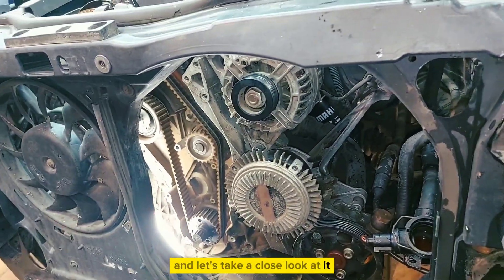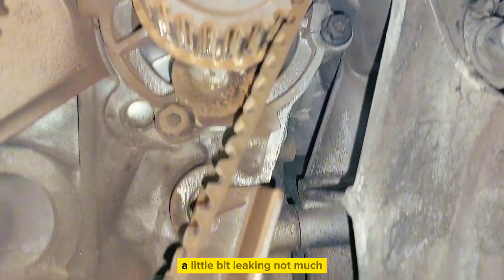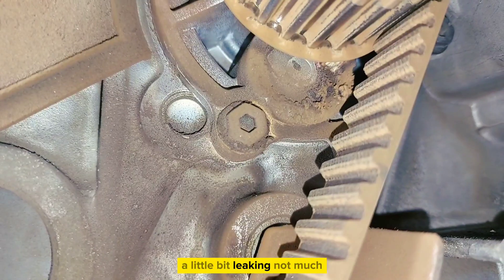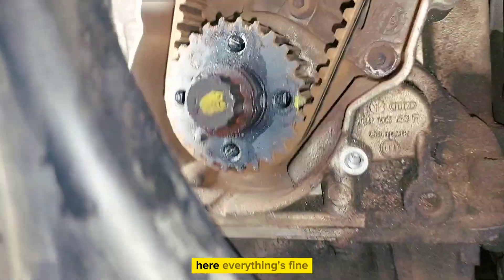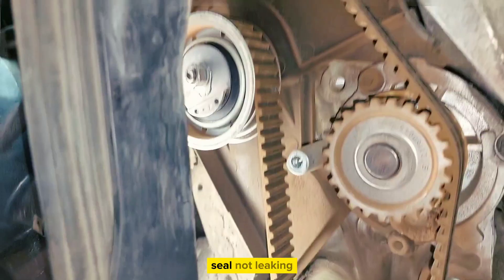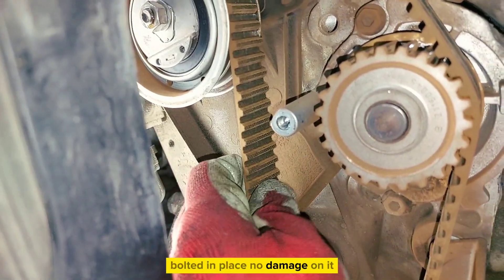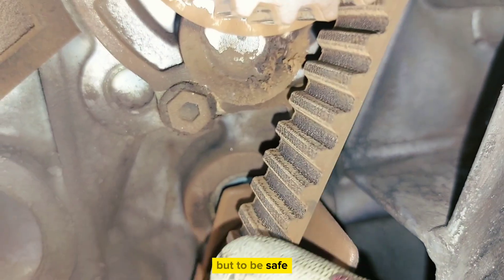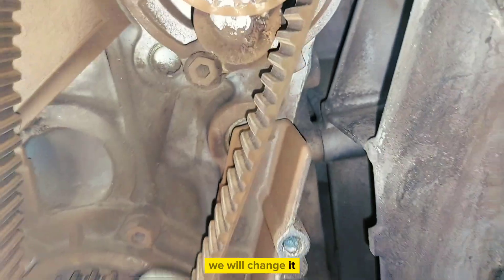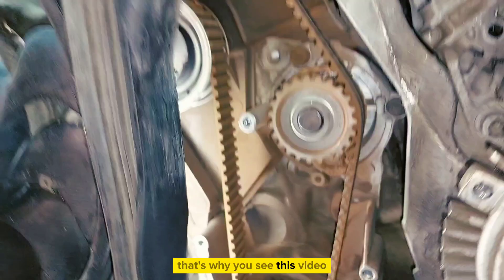Let's take a close look at the water pump — it's leaking a little bit, not much. There's some damage and we can see the seal is not leaking, belt is in place, no damage on it. But to be safe, we will change it — that's why you're watching this video.